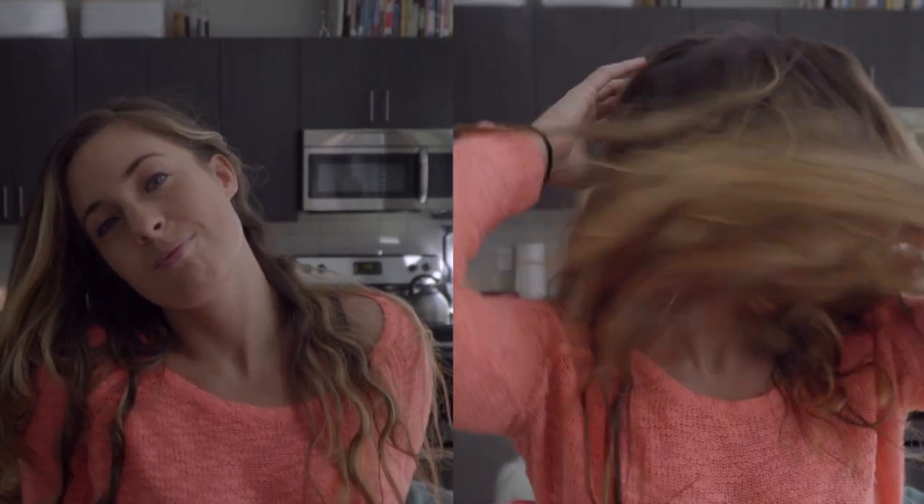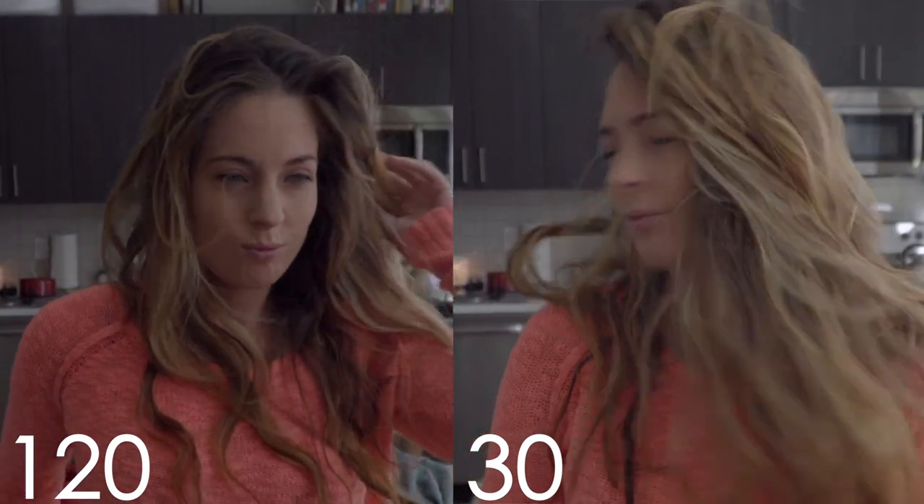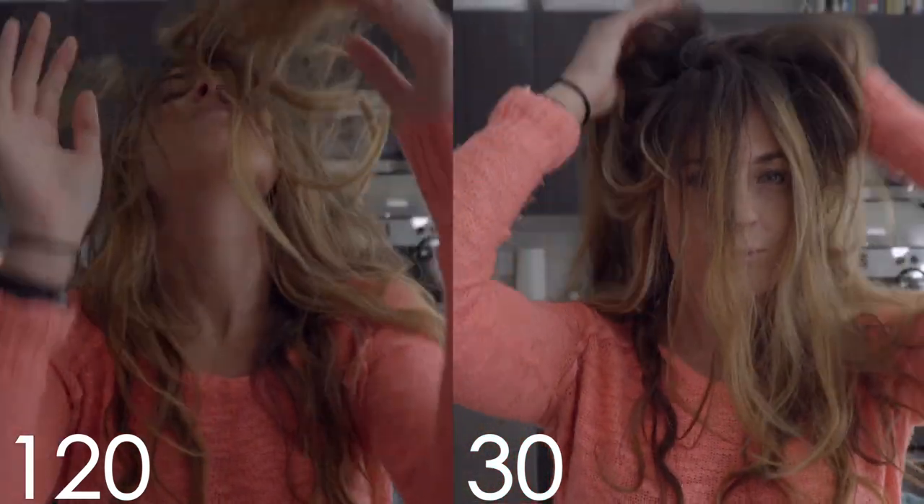Take a look at the following footage. One of them I shot in 30 frames per second, the other in 120 frames per second. You'll notice one of them looks noticeably smoother than the other, and they've been slowed down the same exact amount. Let's see if you can spot which is which. There you have it — how to capture much smoother slow motion footage on your camera.